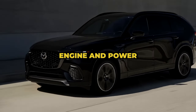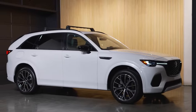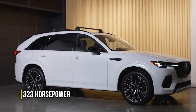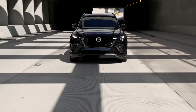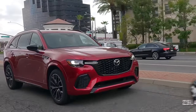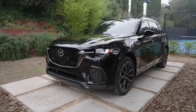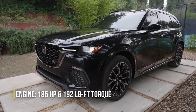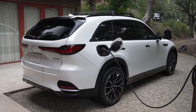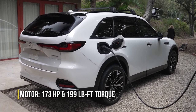The new Mazda CX-70 will be available in both hybrid and non-hybrid configurations. The plug-in version will share the same 323-horsepower powertrain as the three-row CX-90, delivered by a 2.5-liter four-cylinder engine paired with an electric motor. The combustion engine should produce around 185 horsepower and 192 pound-feet of torque, with the electric side bringing an additional 173 horsepower and 199 pound-feet of torque.